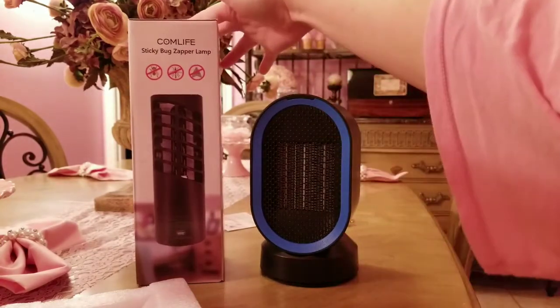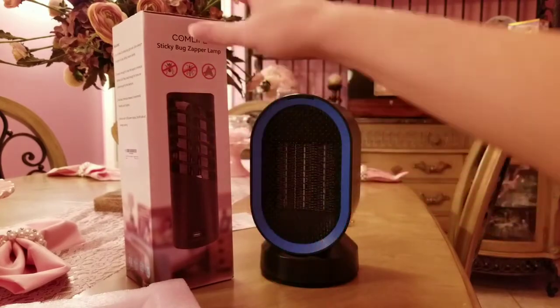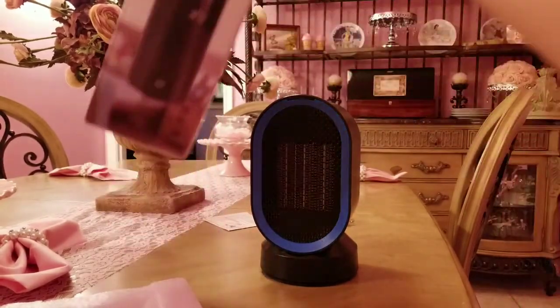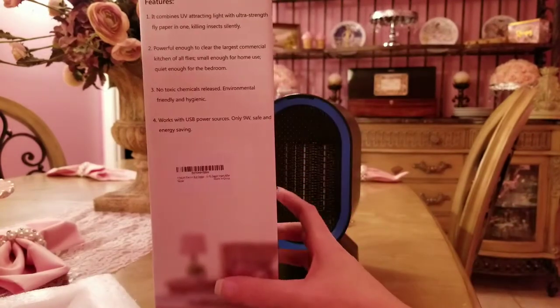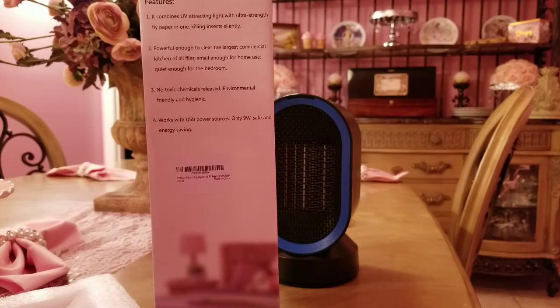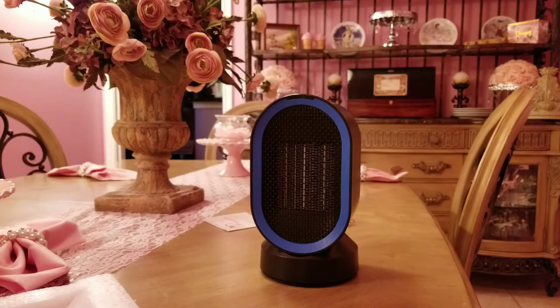The next thing is the Calm Life sticky bug zapper lamp, which is also small and compact. I really like this because it can just sit on your counter. It's modern looking and black, so it'll hopefully blend in. It features UV attracting light with ultra-strength fly paper, killing insects silently — powerful enough to clear the largest commercial kitchen of all flies, small enough for home use, quiet enough for the bedroom, no toxic chemicals, environmentally friendly and hygienic, and works with USB power sources, only 9 watts, safe and energy saving.